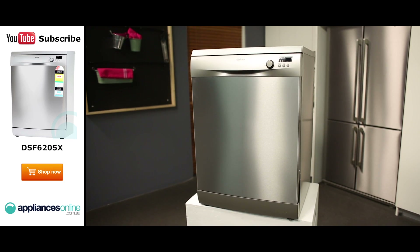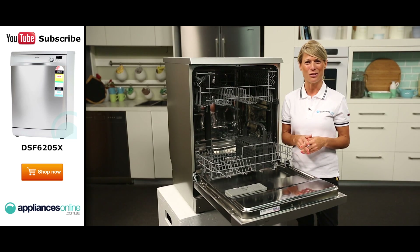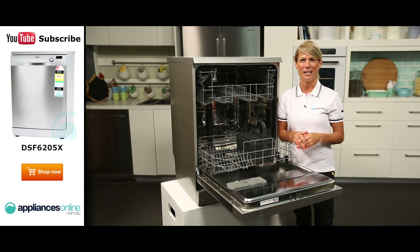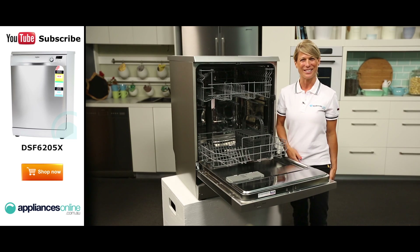And there you have it — a simple yet efficient dishwasher from Dishlex, which is also available in white. Thank you for watching and I hope this video will assist you when shopping with us here at Appliances Online. Please don't forget to click on the subscribe button and check out our YouTube channel for other product reviews just like this one.